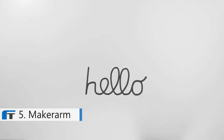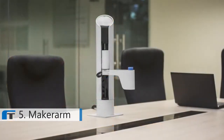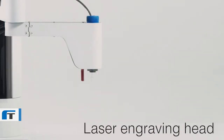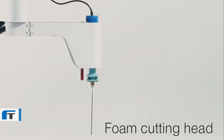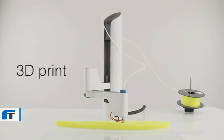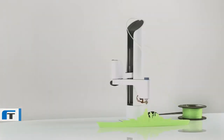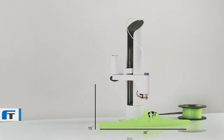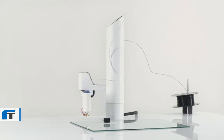Hello, I'm Maker Arm — the world's first multifunctional robotic arm that fits anywhere in your workspace. I have changeable tool heads that allow me to do some really neat stuff, and I can help my humans make just about anything. I can 3D print freely since I don't live in a box. I can auto-level so my humans don't have to. I can make things up to 30 inches long and 10 inches tall on any flat surface, with both filament and resin.